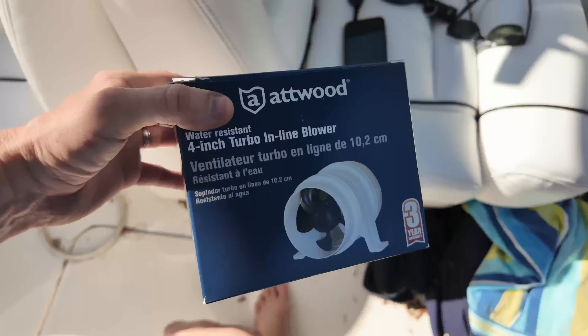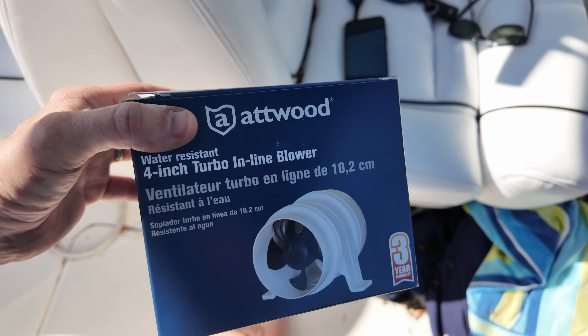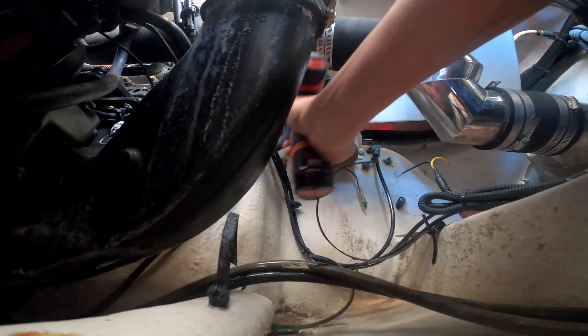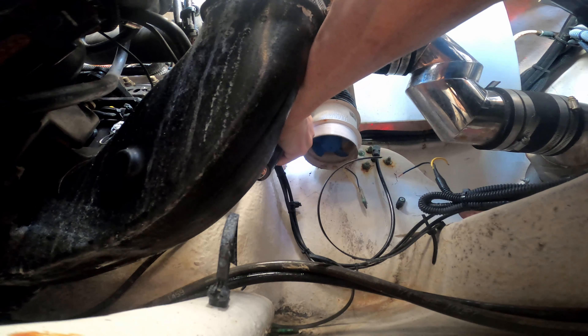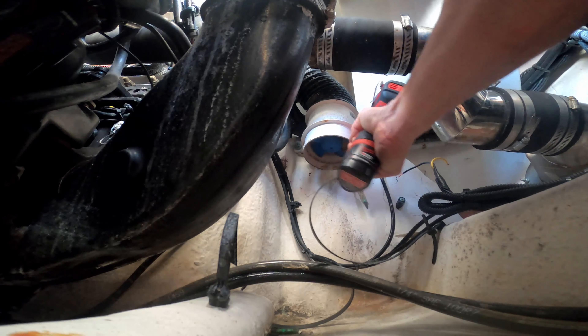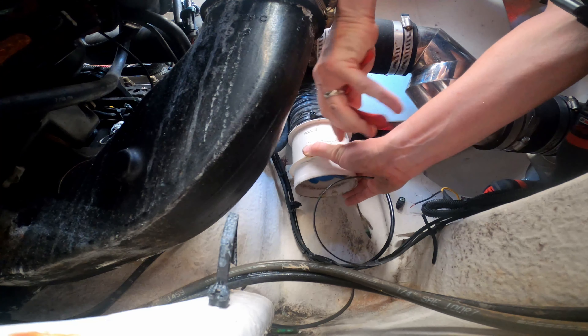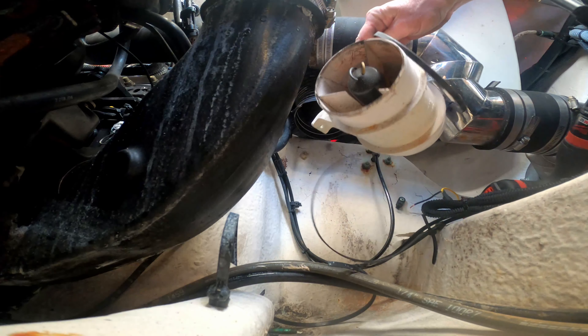I think probably both blowers are bad. At least one is, but they're cheap enough — we might as well do both at one time. So I got a pair of Atwood four-inch turbo inline blowers. They should fit right back in there. We're going to get them connected up. Nothing in a boat is easy to get to. I don't know if you can see this, but there's a lot of corrosion inside that motor.